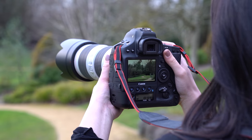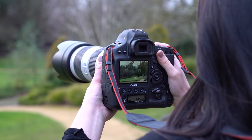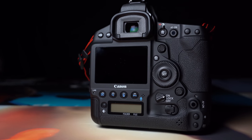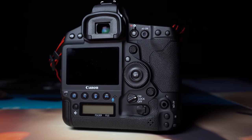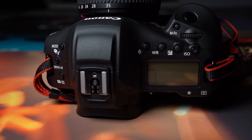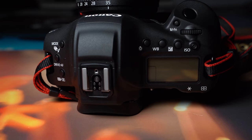The 1DX Mark II already had an incredible battery life, getting about 1,210 shots from one battery. The 1DX Mark III uses the same battery but gets 2,850 shots, which is absolutely outrageous.